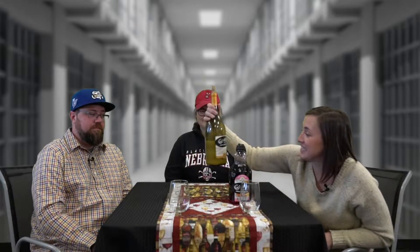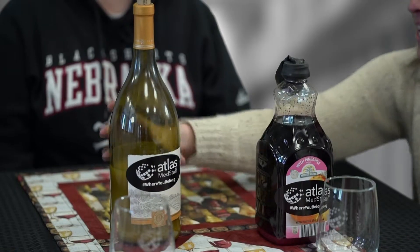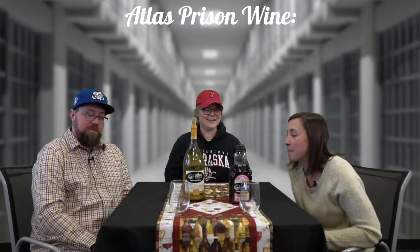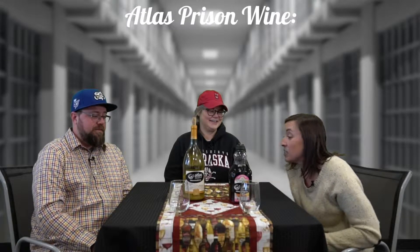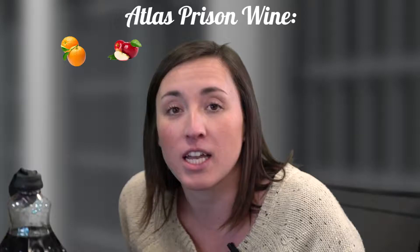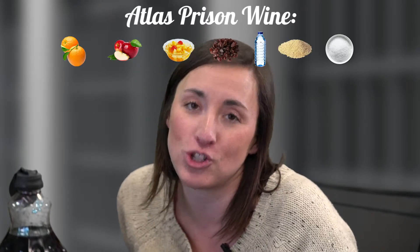And this is it! A week of fermenting in a Ziploc bag with my Tupperware, burping it four times a day. We've got some oranges, browned apples — they weren't really brown when I put them in — a can of fruit cocktail, some raisins, water, yeast, and sugar.